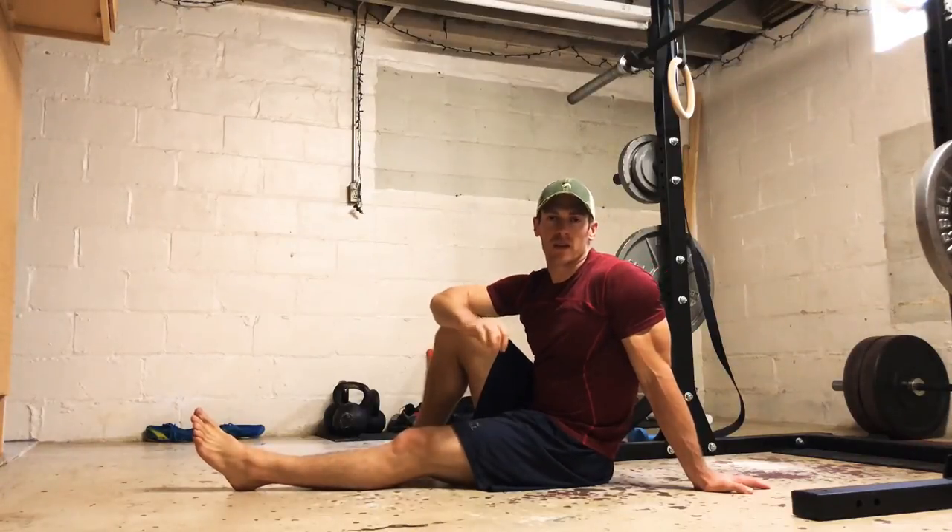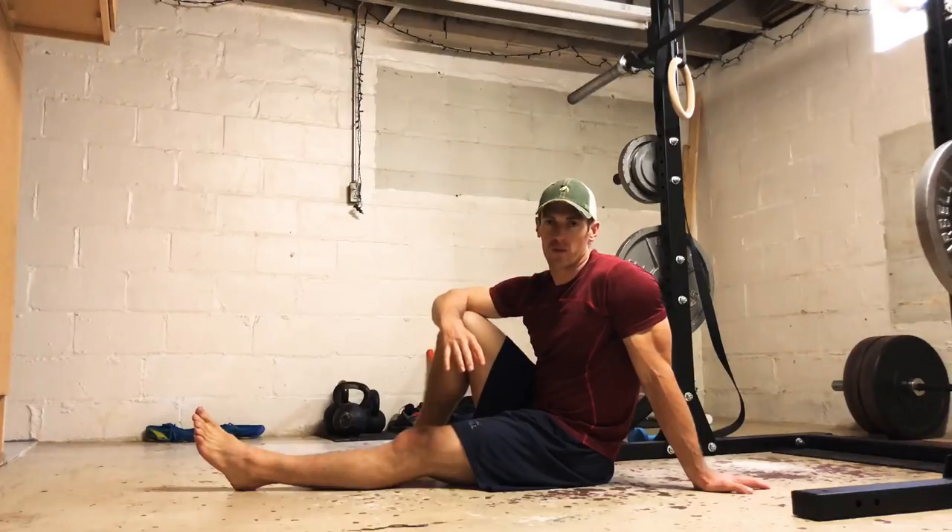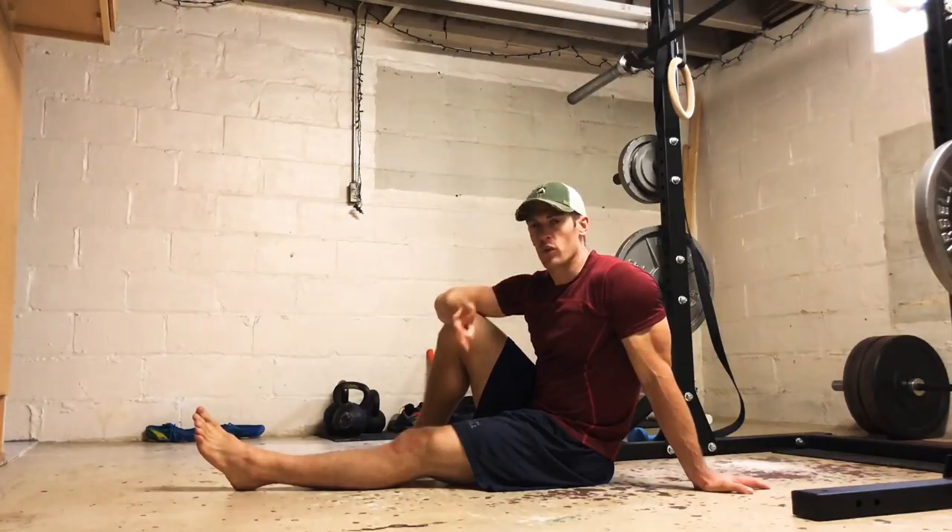Hey guys, here are three basic bodyweight exercises to get your posterior chain activated before your next workout. We're going to work through all three in one shot. I'm going to leave some commentary as we go and then I'll leave some rep ranges and set recommendations towards the end.